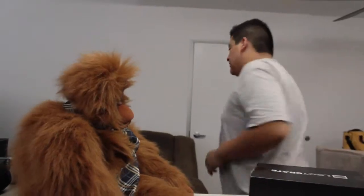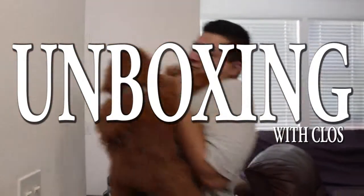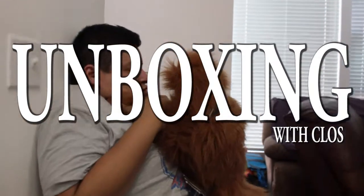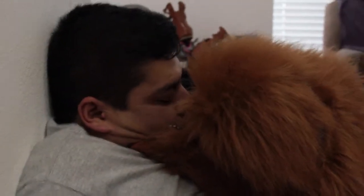Hey everybody, it's me Horos Lopez and we're back with another unboxing. This time we're unboxing August's Good Crate Box. I'm actually here with somebody new to the crew — introduce yourself. Hello everybody, my name is Nigel, owner of Angry Banana.